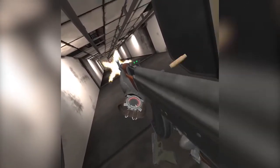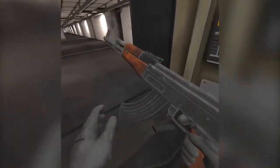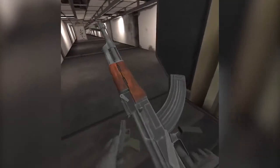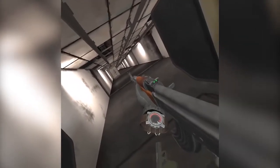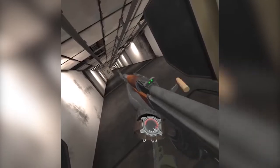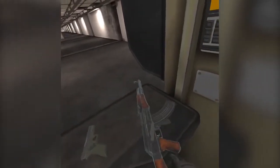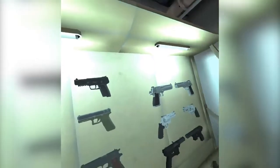During quarantine — it's only been like two or three months — I picked up a lot of new hobbies. One of course is getting back into virtual reality, but I also just bought my first gun: a Glock, and I'm probably about to also buy an AR. I know some people may not be fond of guns — I promise I only use mine for target practice and range shooting.